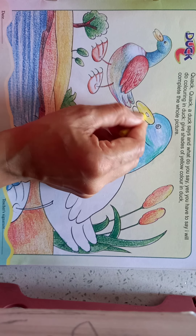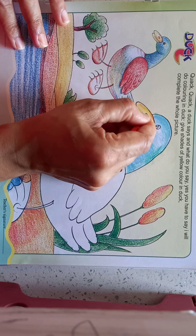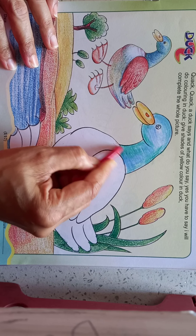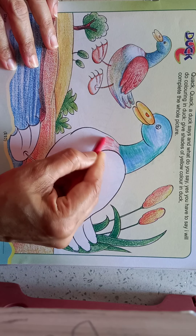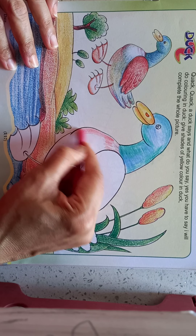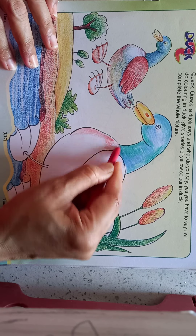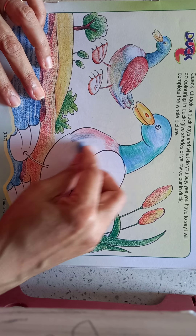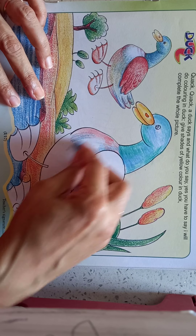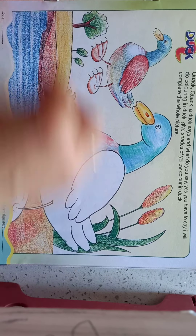Take some orange shade in between, do some red shade, do some green shade.